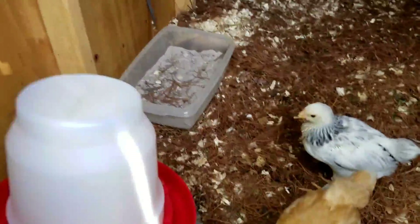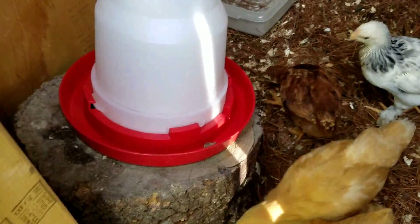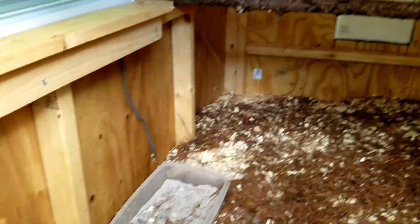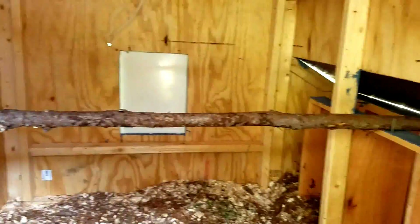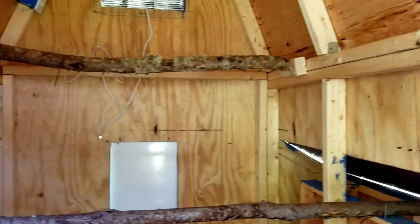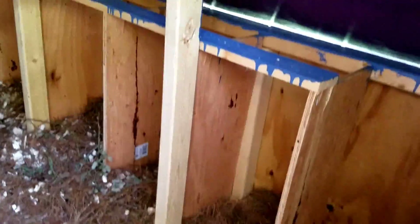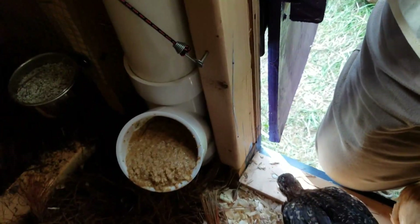Here's the inside — they'll have a nipple waterer, we'll set that up this week. There's a little dust bath for them. We have perches — they seem to like branches from the brooder, so we just stuck with branches. And there are little nesting boxes.